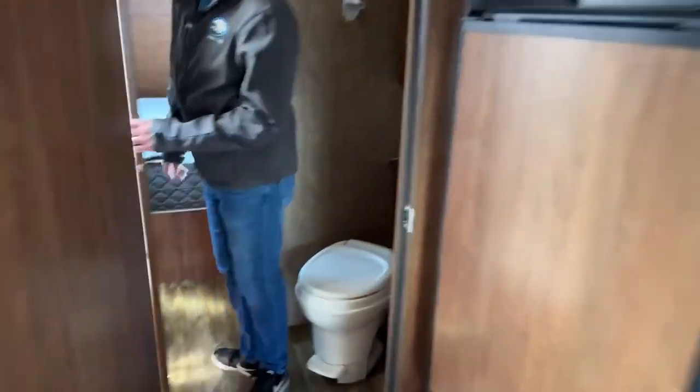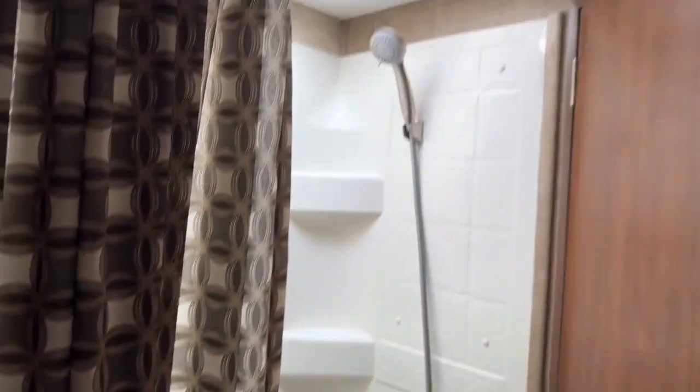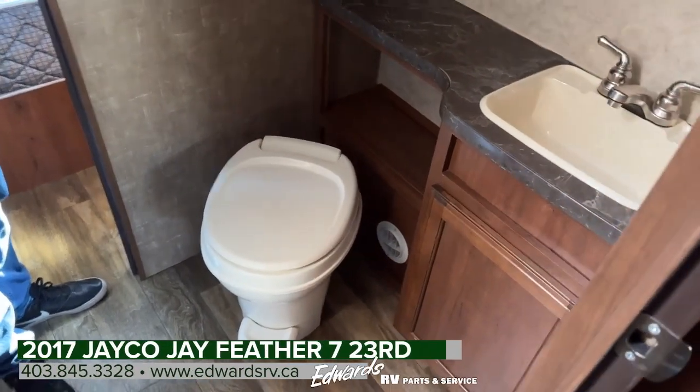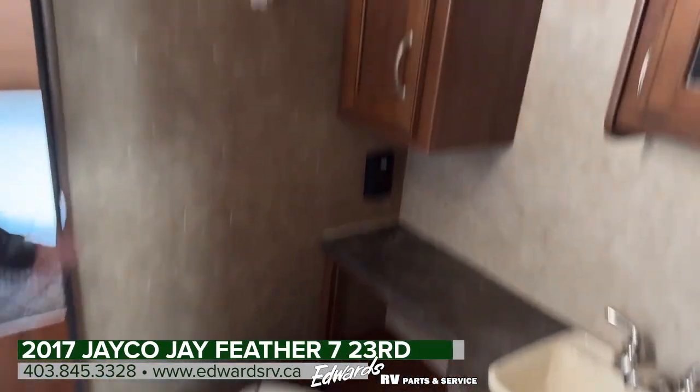Walking this way, nice big bathroom. We've got the bathtub on this side, and then the toilet. Lots of elbow room. Some more cupboard space. Some counter space for the sink itself.